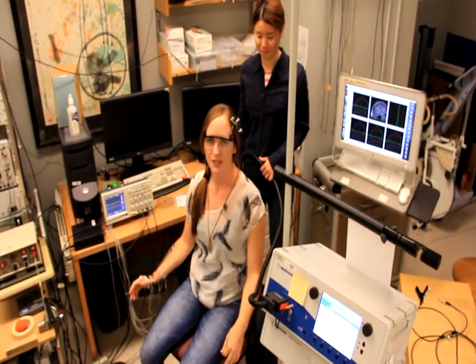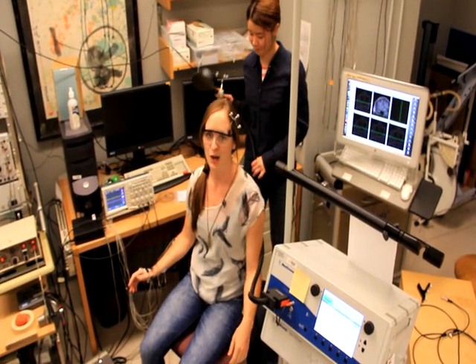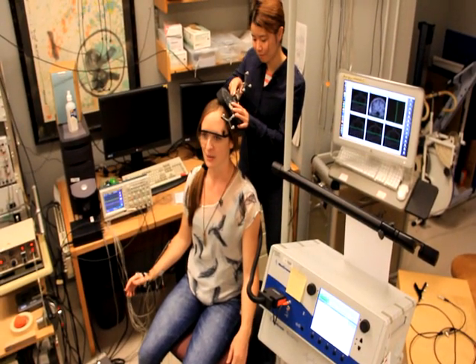First, Yoshi's going to put the magnetic coil over the area of my motor cortex that's responsible for the muscles of my hand and forearm. Once she's there, she's going to deliver a magnetic pulse.